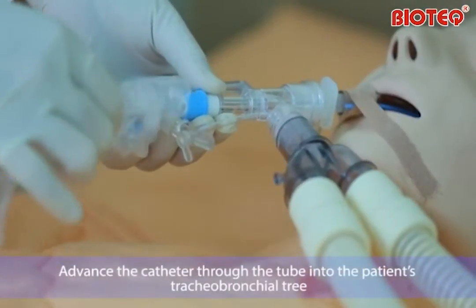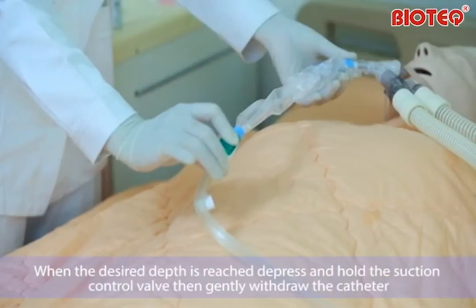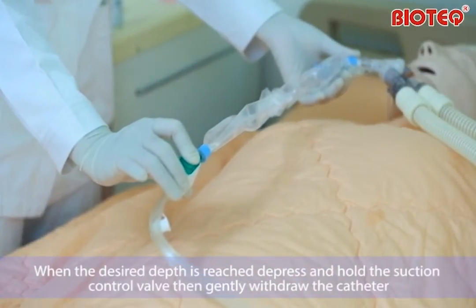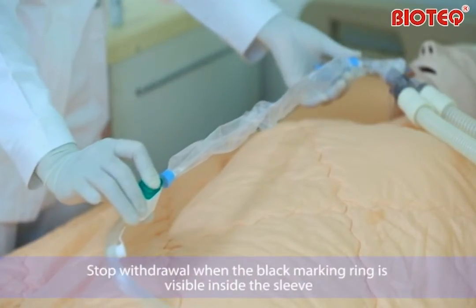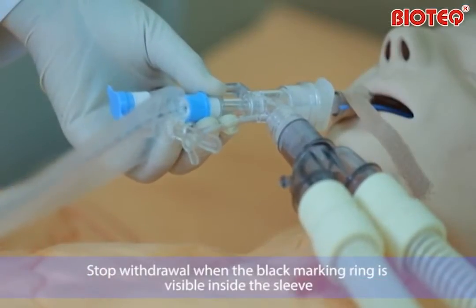Advance the catheter through the tube into the patient's tracheobronchial tree. When the desired depth is reached, depress and hold the suction control valve. Then gently withdraw the catheter. Stop withdrawal when the black marking ring is visible inside the sleeve.